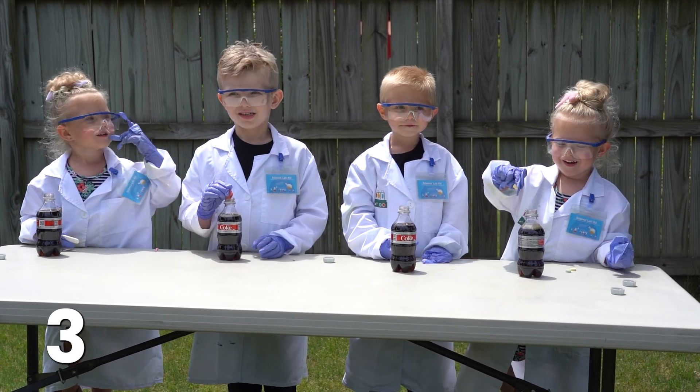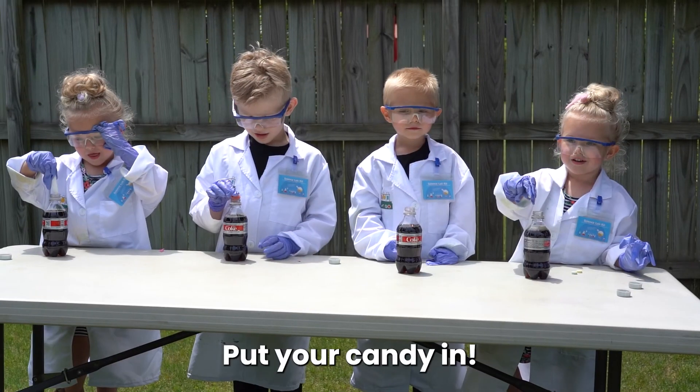Don't do it yet! Three, two, one — put your candy in!